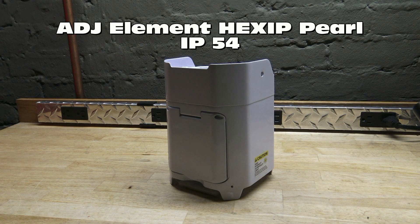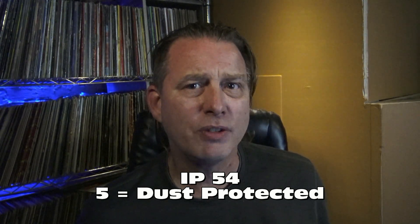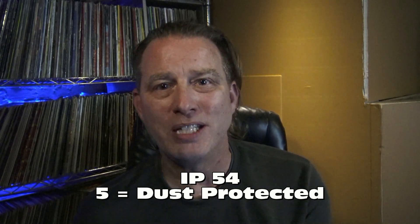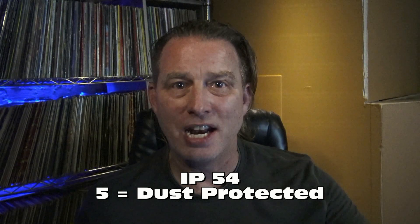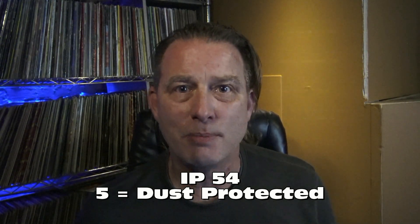For today's example, let's have a look at the Element Hex IP Pearl. This has an IP rating of 54. The first digit is 5, and it means it has some relatively good dust protection. So it's not absolutely dust-tight, but it's got pretty good dust protection. You can use this in an outdoor environment, and if some dust comes blowing by, it's not going to be the end of the world.